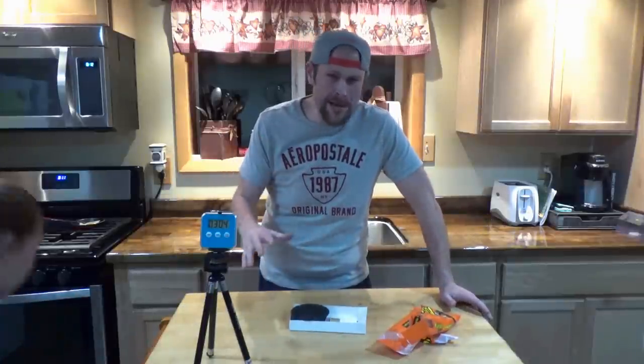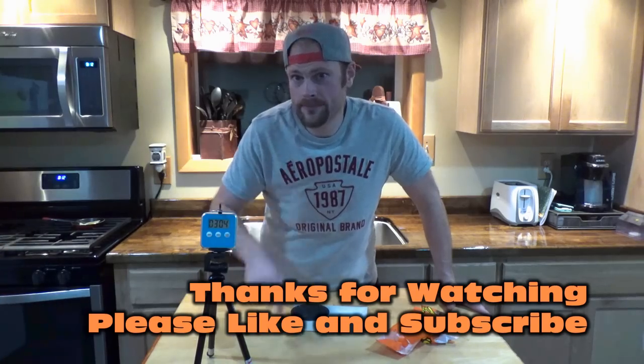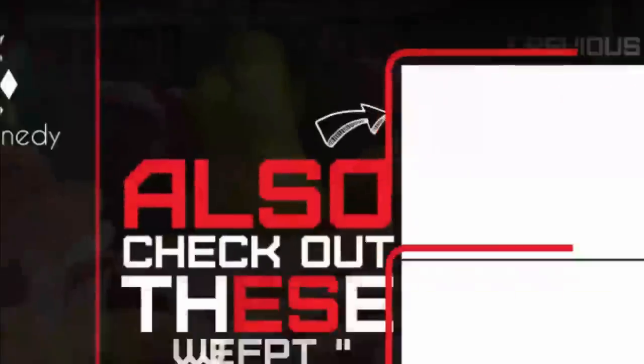Make sure to check out Max's video — link will be in the description. Thanks for watching. Make sure you stay tuned for the next one. Please like and subscribe. Until next time, take it easy.